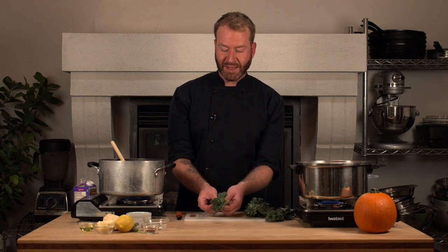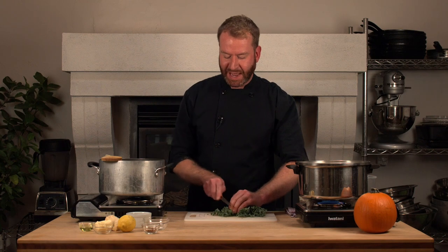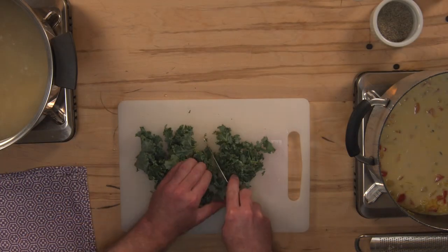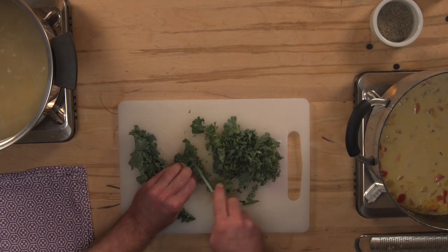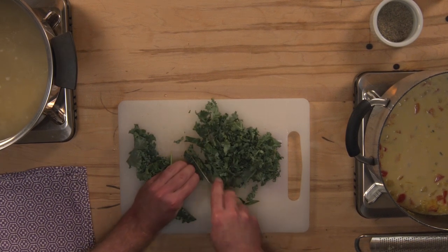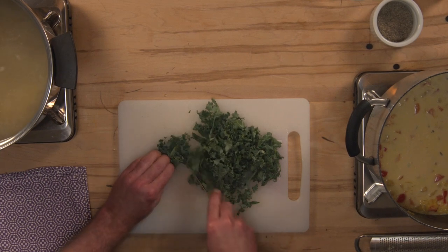I have some lovely green kale that we grew in our garden. I'm just going to remove the tender parts of the kale from that fibrous center and cut it up into small pieces. If you don't like kale, you can use spinach as well. To process my kale, I'll gather it all together in a bunch and using my bear claw, run my knife over it. This is going to add some nice green color to our pasta, but lots of flavor as well.